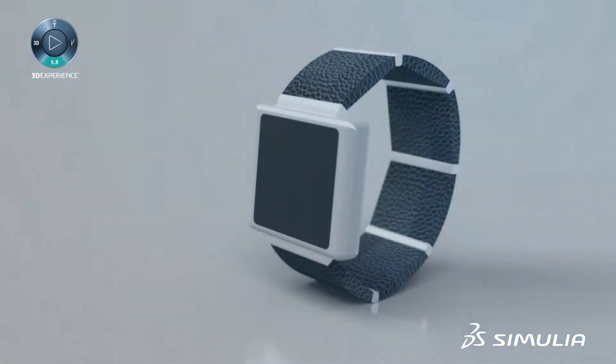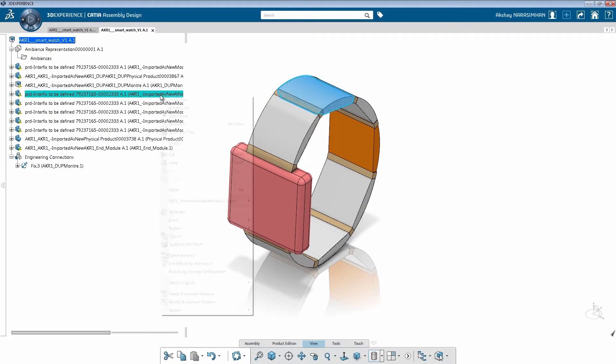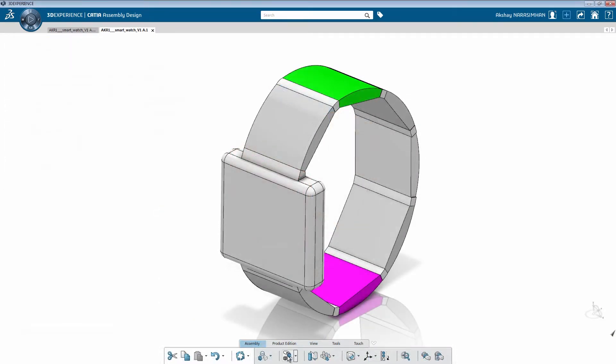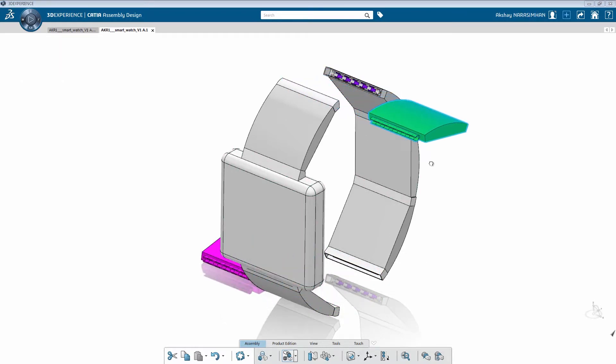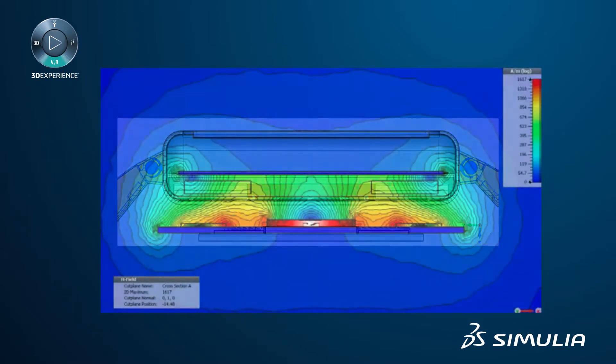Imagine that you are responsible for designing a modular GPS smartwatch. With each segment of the strap containing a different electronic module, there are hundreds of possible configuration alternatives. How do you identify challenges with connectivity, signal integrity, and electromagnetic interference early on?